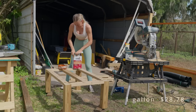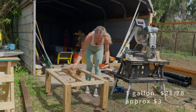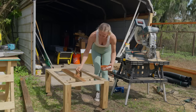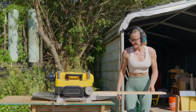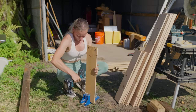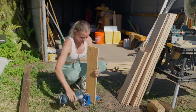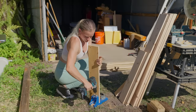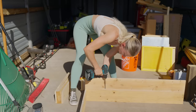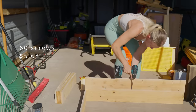For the stain I used Olympic Water Guard from Home Depot — $28.78 for one gallon. I'm not sure exactly how much I used, but since it was just for the base, I estimate about $3 worth of stain. Before assembling the box, I ran all those pieces through the planer as well. Then it was time to drill pocket holes yet again. For the box assembly, besides the glue, I used 60 pocket hole screws, making it $5.60 per box.